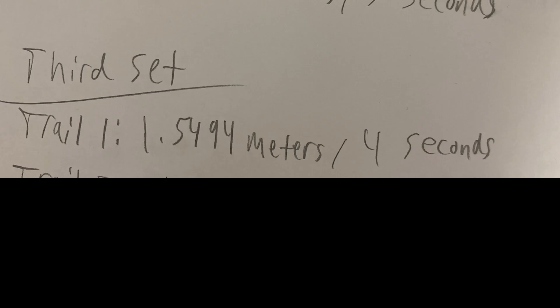The third set is as follows: Trial 1 is 1.5494 meters per 4 seconds, Trial 2 is 1.8288 meters per 5 seconds, and Trial 3 is 2.4892 meters per 5 seconds.